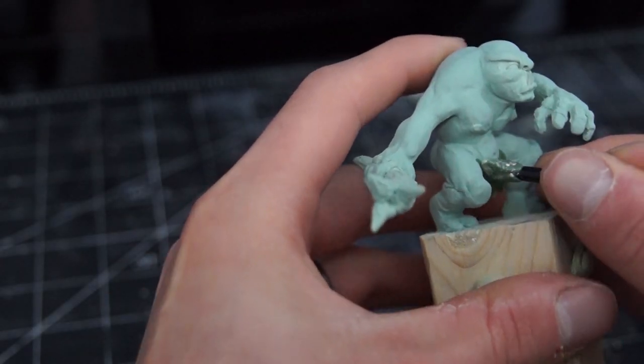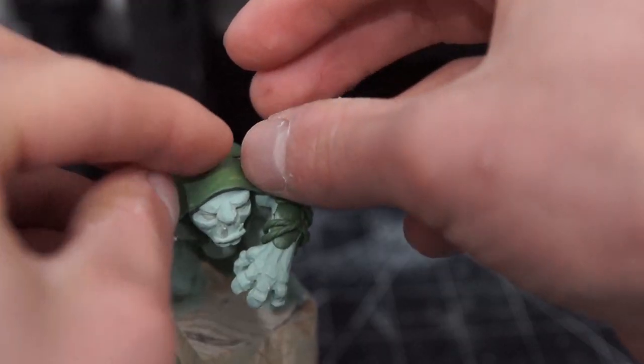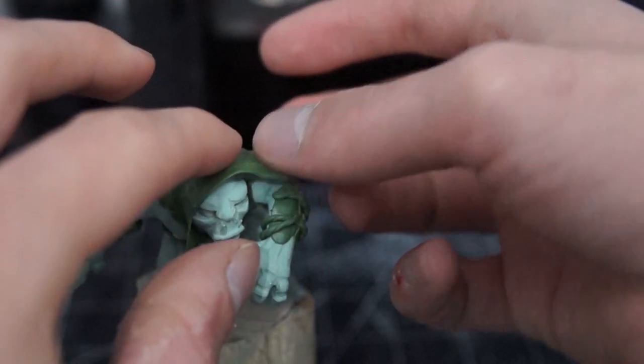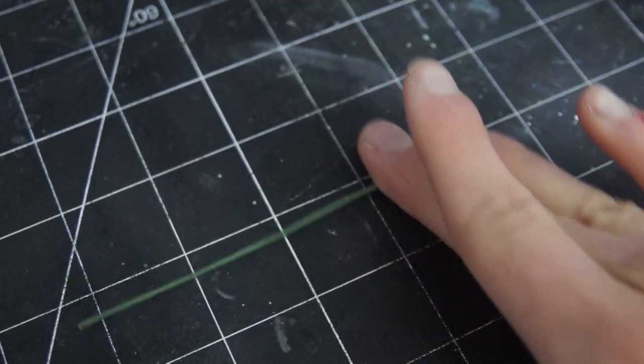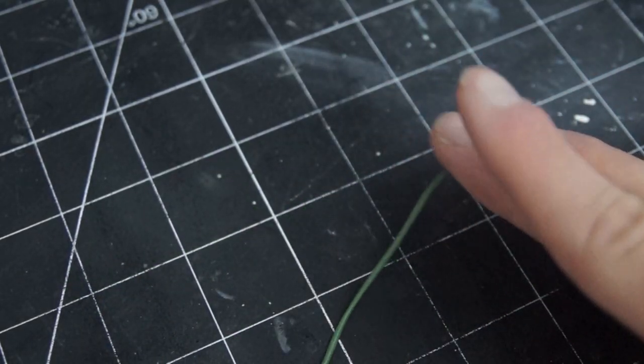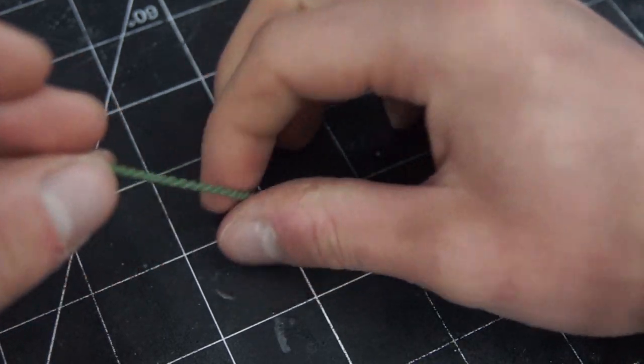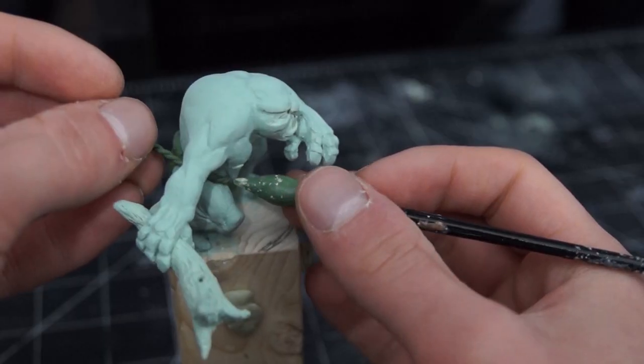I proceeded to roll out some thin sheets of green stuff and applied these around his body to create some clothes. I also rolled some really thin strips of green stuff and wrapped two of them together to create these kind of rough, rope-looking bits, which I used as straps to hold everything on.